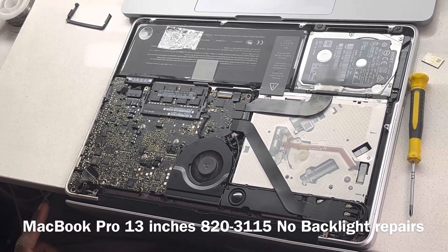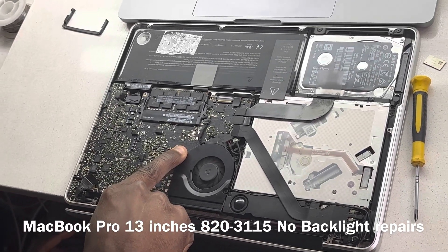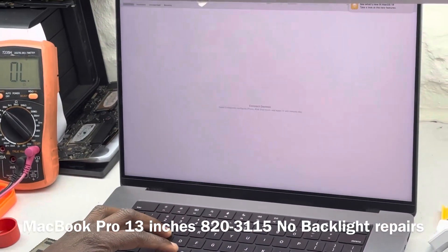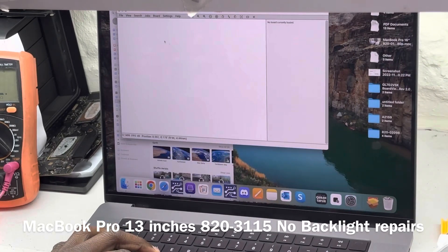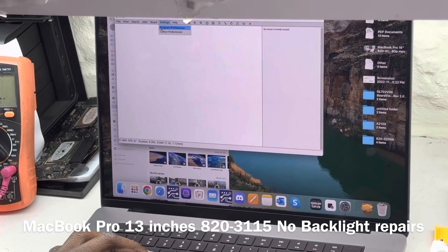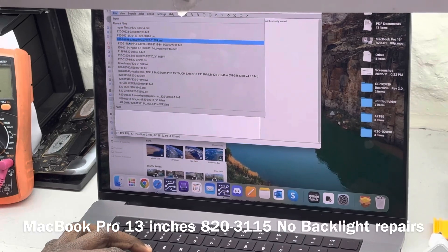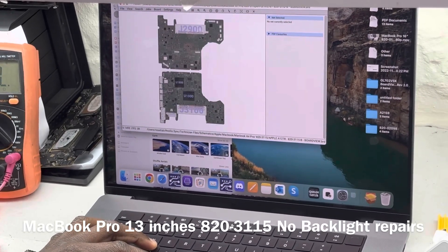This is a 2012 and the board number is going to be 820-3115. Let's open up for that. That's our board.